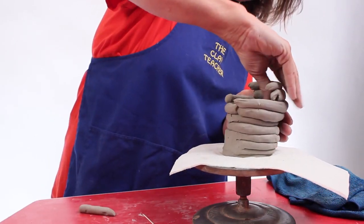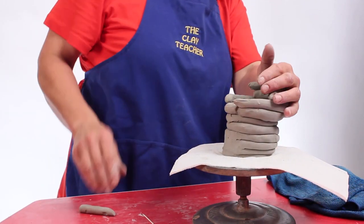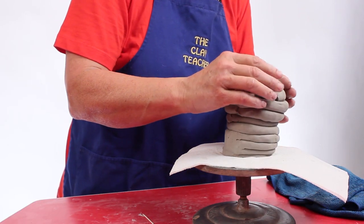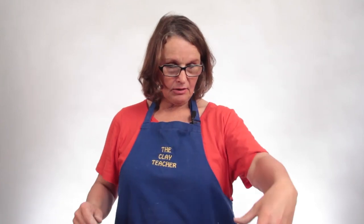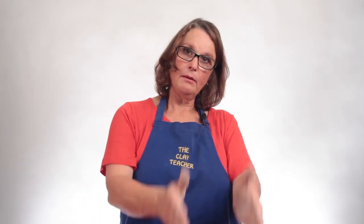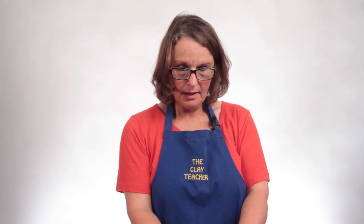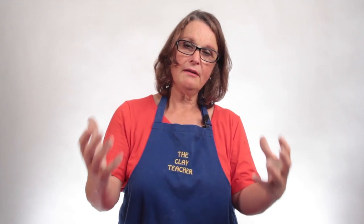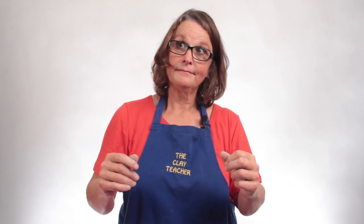So now you can see sideways how it gets bigger and how it gets smaller. I showed you quickly how to decorate it. This is an introduction to coil pots — I want everyone at this point just to make a little pot, maybe just as big as your hands. They're going to stop and I'm going to talk about decorating and finishing it off.